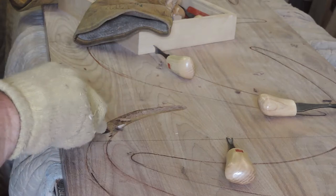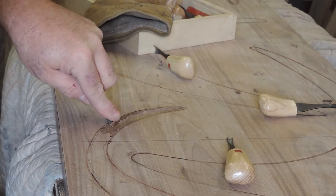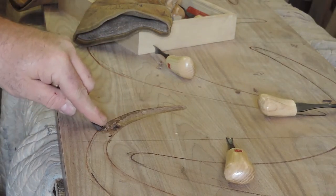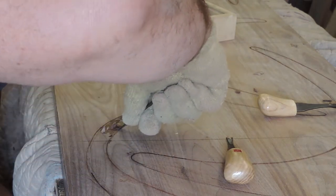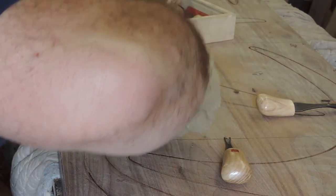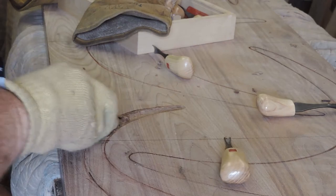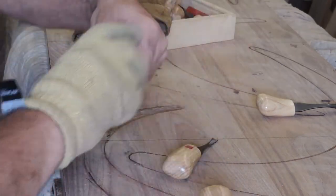And you just scrape. There are many different tools for many different shapings — everybody has their favorite tools on how they do it. This is how I like to do it. I don't have any formal training or schooling, so I'm sure there's somebody out there saying I'm doing it wrong, but that's the way I do it.